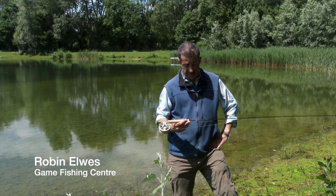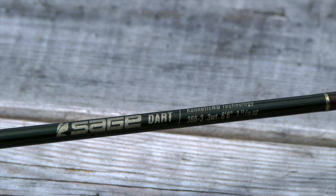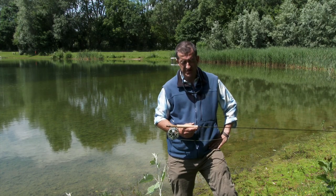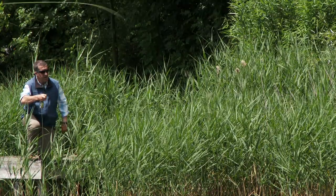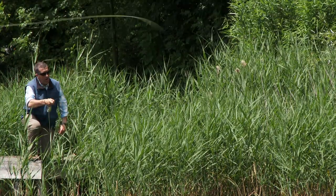I've just been trying out the new Sage Dart. This is the 6'6 for a 3, the baby of the group. There is also the 7'6 for a 2, 3, or 4. It comes in at 6, 4, 9 price-wise and it is one heck of a casting tool.